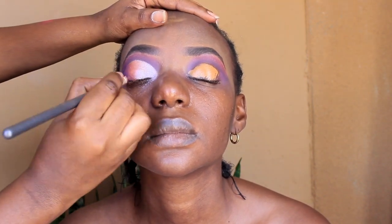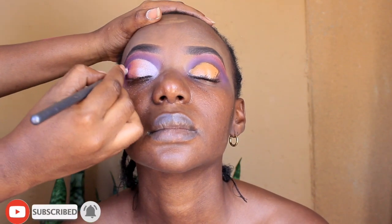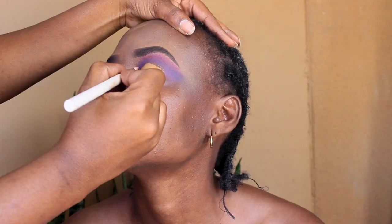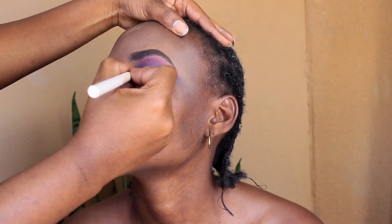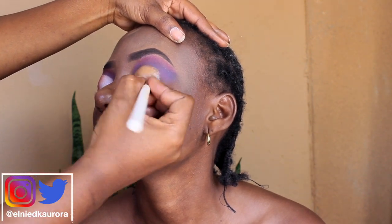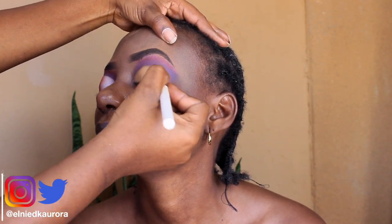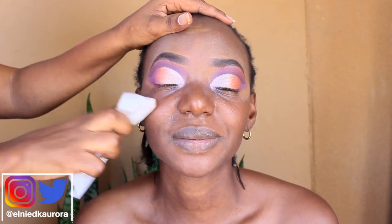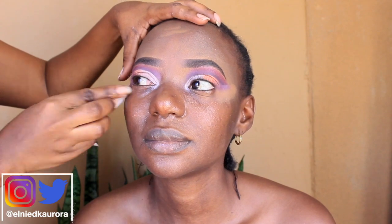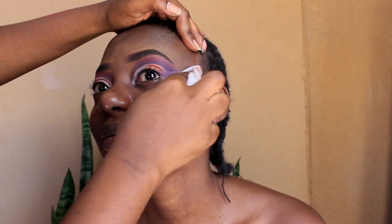So we went from purple to bronze to silver-goldish — those were the three colors I used on her crease. I went in with a detailing brush just to intensify the purple. I'm going to repeat the same procedure on the other eye, which I did off camera. Now I'm just wiping away any fallout from the eyeshadows.